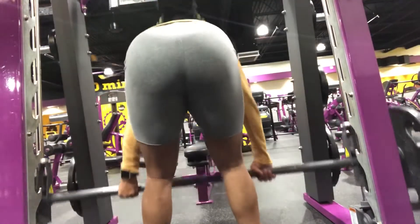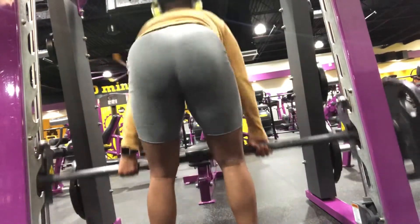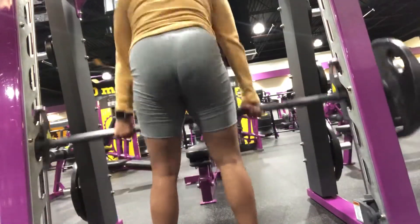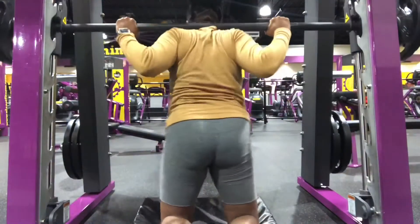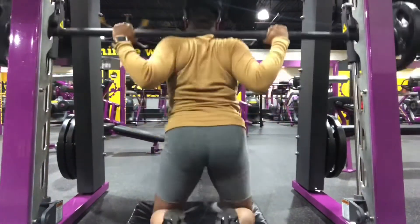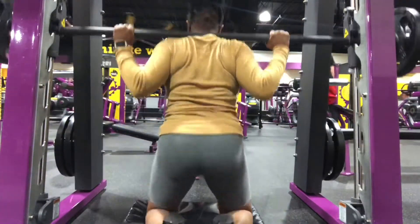Next we have some stiff leg deadlifts. My booty's like popping out these shorts! I did moderate weight right here, but I did up the weight at some point — I did go a little heavier than I probably would on a regular day, just because I was trying to really isolate the glute.